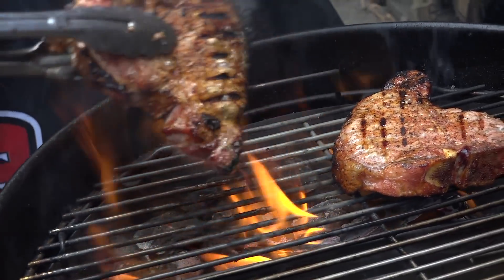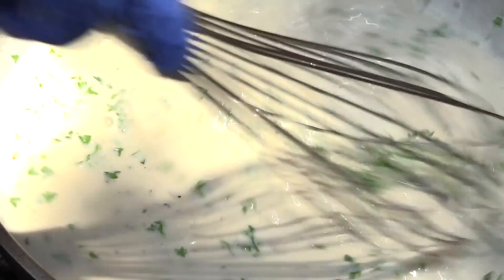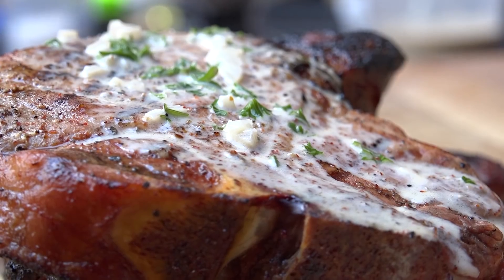Hi, Jason Ganahl at GQ BBQ. Today I'm going to show you a very simple and easy way to make a mustard sauce that you can put on your grilled pork chops to take them to the next level. If you want to see how we do that, it's coming up right now.